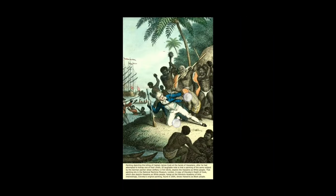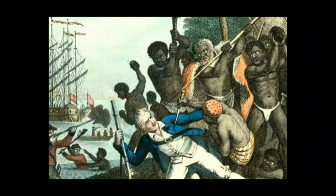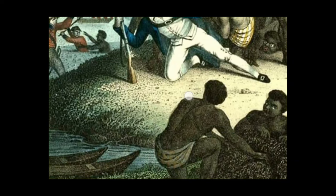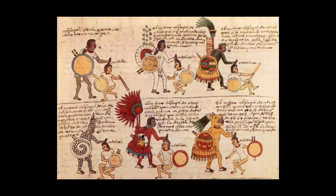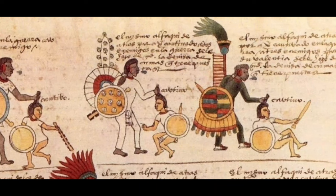And then here we have what the Hawaiians actually looked like. The Hawaiians now don't look like this — they're not the real Hawaiians. This is from the 1700s and they found this painting in 2004. This is what the Hawaiians looked like in the 1700s. And then you have people that look like the people on the right claiming to be the descendants of the people on the left.